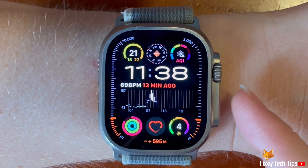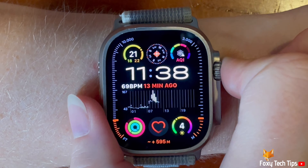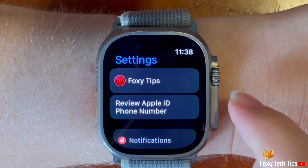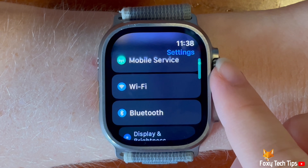Press the digital crown to open the app menu. Then tap the settings cog to open settings, scroll down settings and tap gestures.